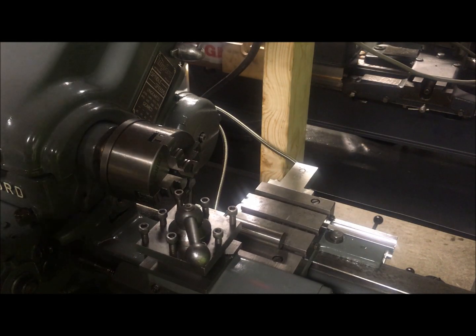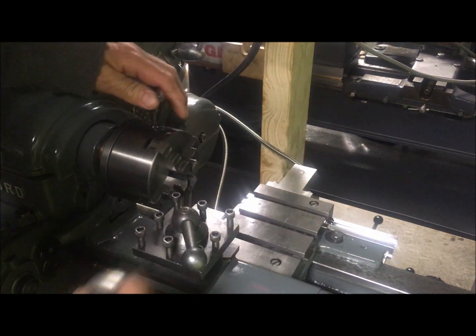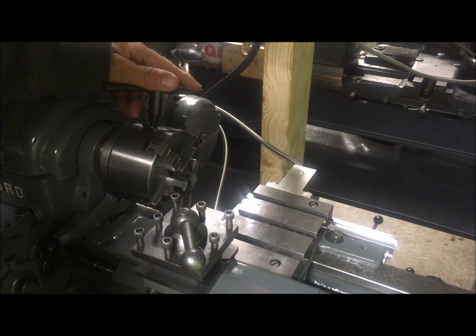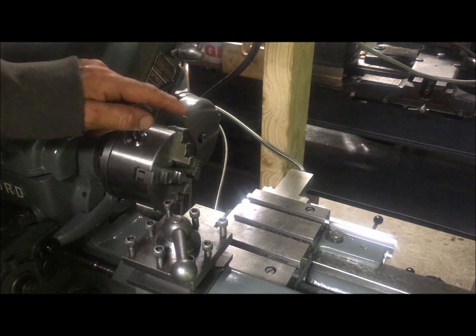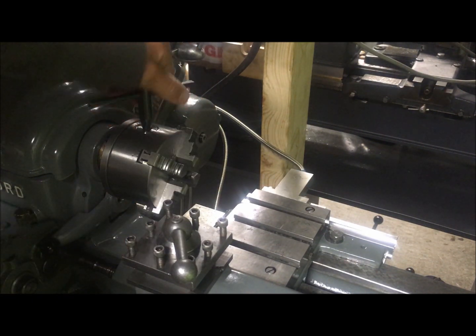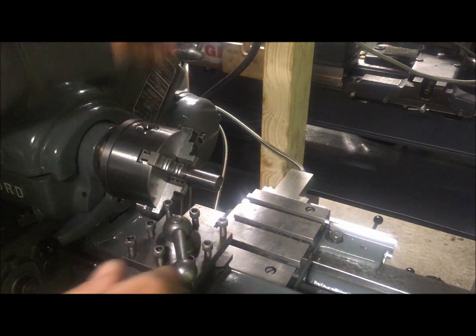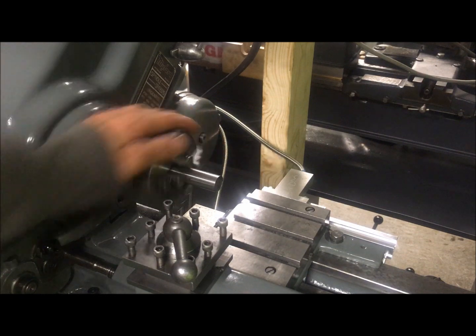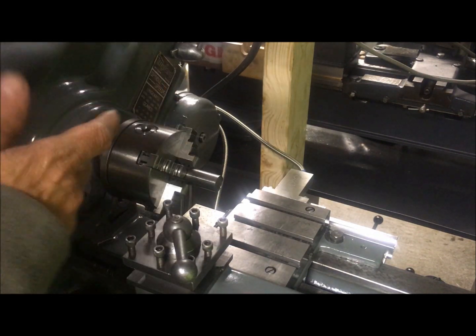The installation of the DRO of course helped a lot. There are at least a few reviews for this type of chuck so I will not do a full review — suffice to say it grips nicely and is better than the old chucks.